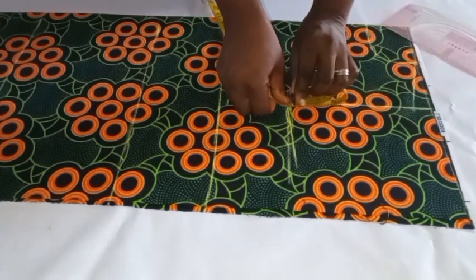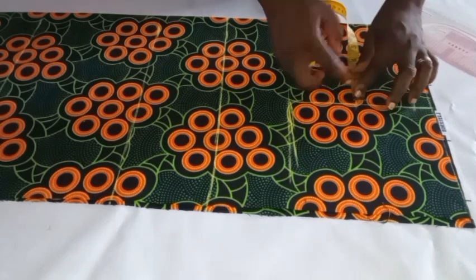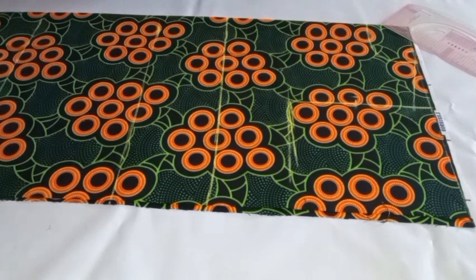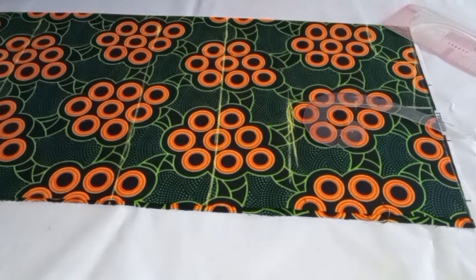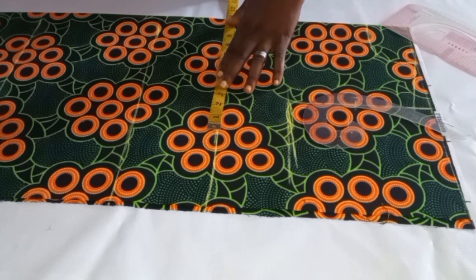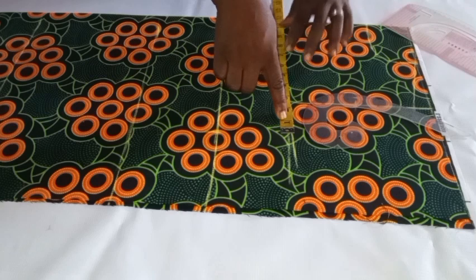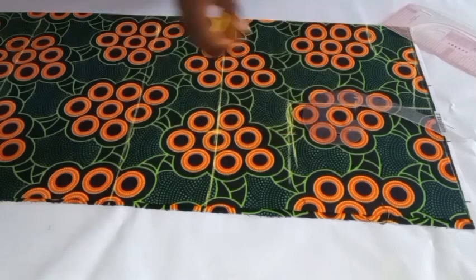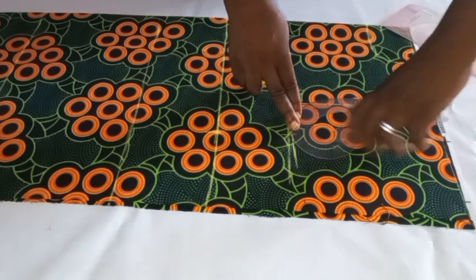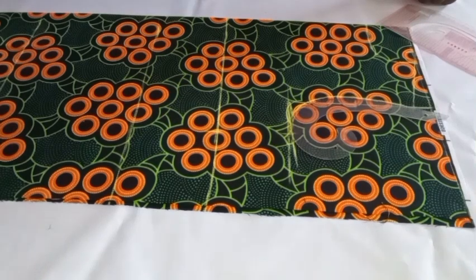Once I identify the midpoint of my armhole depth, I'll go in from there by half an inch (0.5 inch). Before drawing the armhole curve, I'll take my bust circumference. My bust circumference in this tutorial is 43, and 43 divided by 4 gives me 10.75. I'll mark 10.75 on my bust point and on the chest line at the armhole depth. Then I'll use my ruler to connect the dots and draw my armhole, connecting the shoulder dot, the half-scale armhole midpoint, and the bust circumference point to give a perfect armhole.